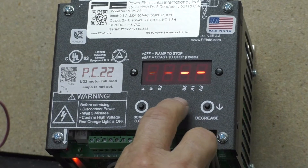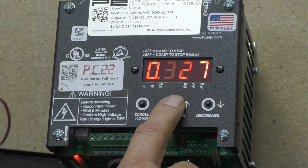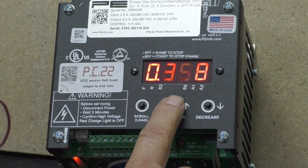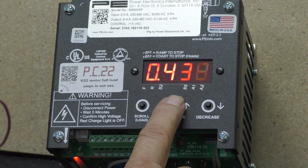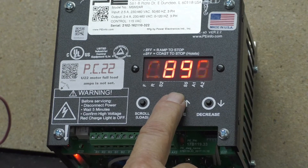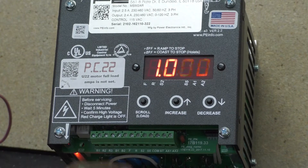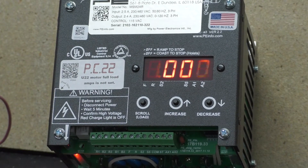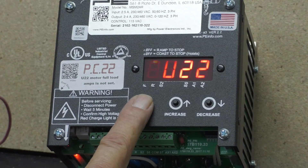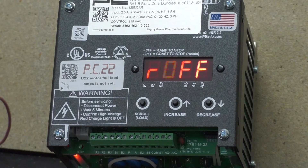Using the up arrow button, enter your amp value — in this case, 1 amp. To lock and enter that 1 amp into the system, hold down the scroll button and go back to R off. As you can see, my problem went away.